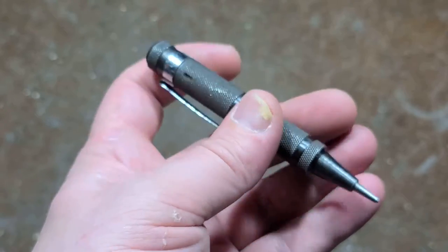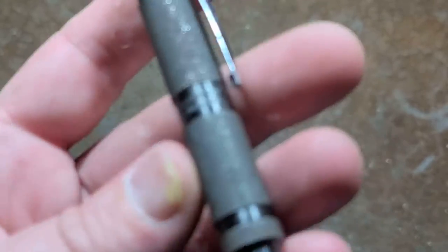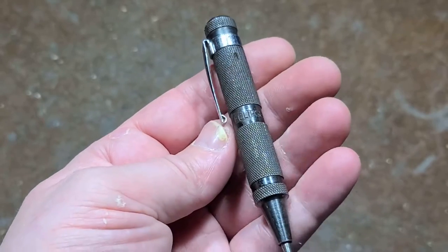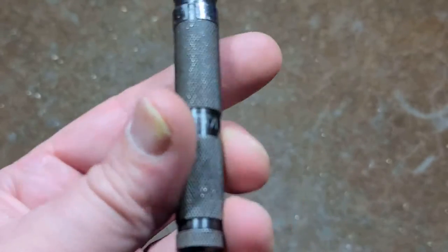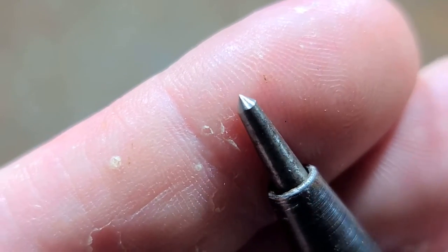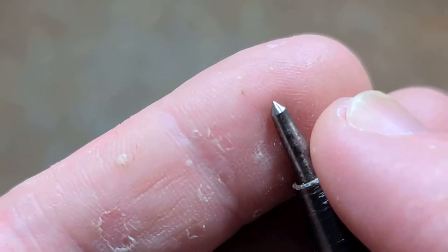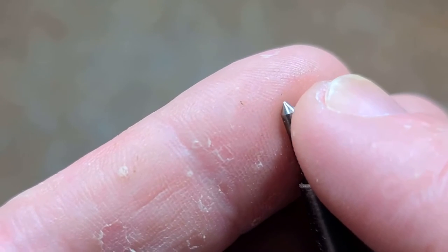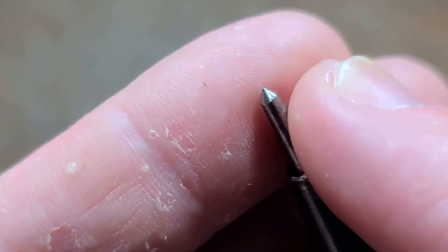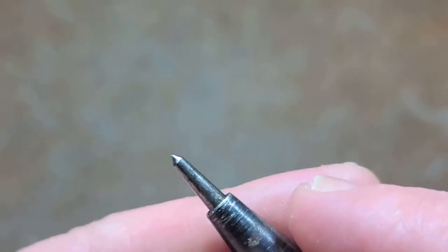Even though this one was automatic and has been punished to where it's now just a fixed tip center punch, I'm still going to keep it — it's still a valid center punch. In the United States you just don't run into very many hand tools made in England, and this is a pretty nice example of workmanship. Even punished, the tip doesn't appear to have been resharpened — when people resharpen tips on grinders it's really obvious because you don't get a very even job by hand. This really looks like it's still the original tip and it's still pretty sharp.